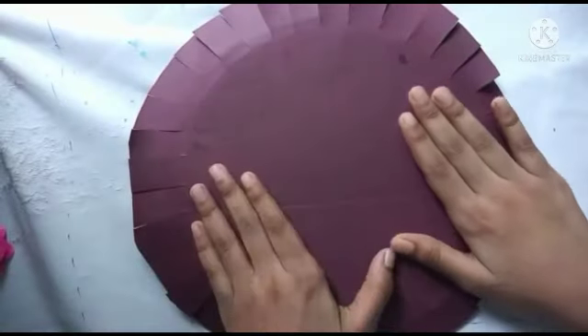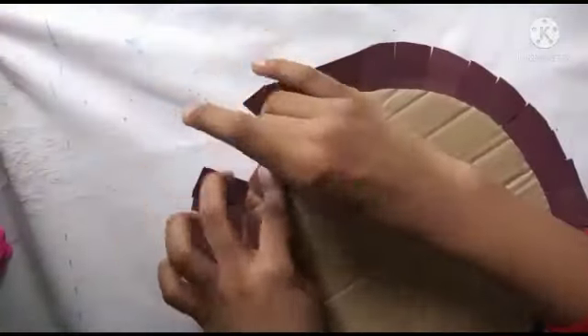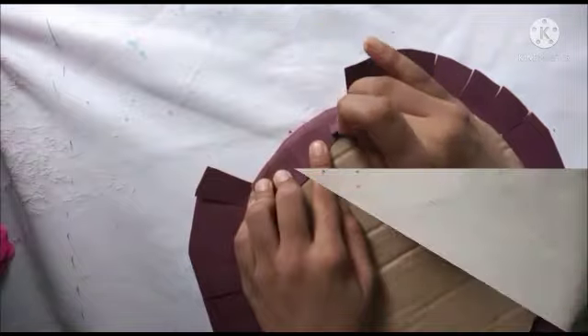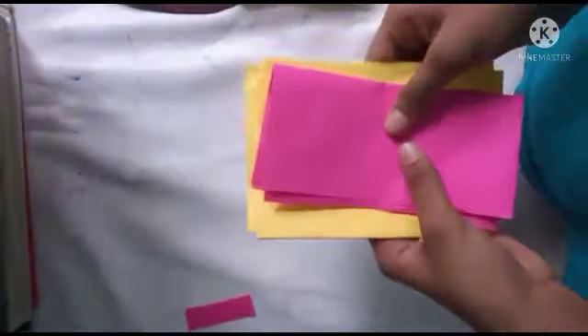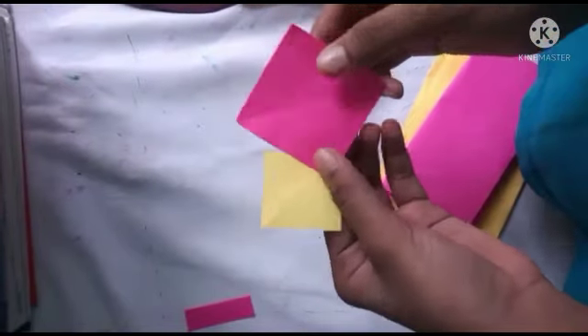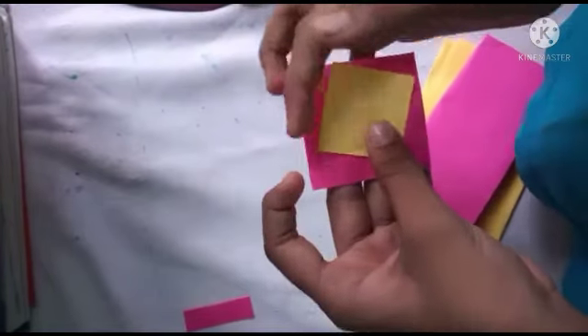I put this paper on the chart paper. I will put it in the chart paper. This is a very simple color paper, soft and easy to work with.